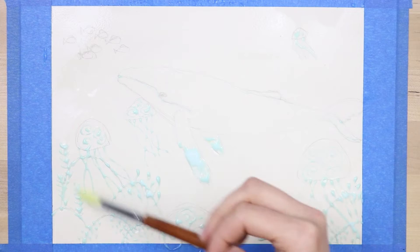Then I just added some water onto the page to make it nice and wet. This technique I'm using right now is called wet-on-wet technique, and it's where you wet down the paper completely and then use watercolor on top of it, and it kind of creates this blending effect.